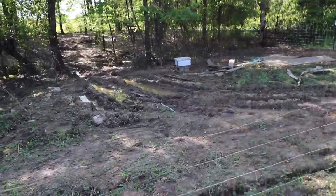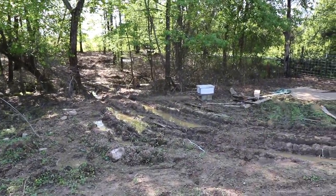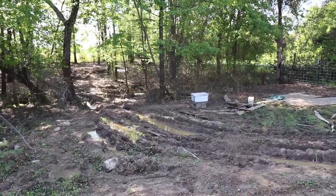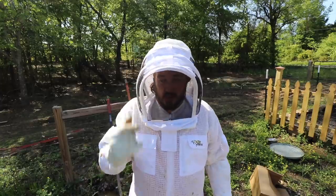And right out there in the woods, that is the deep that I caught the swarm in this afternoon — five hives. You can see I've still got bees flying all around my head right now, which is why I'm still in this suit.